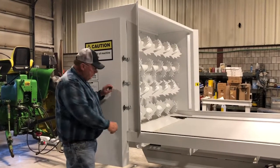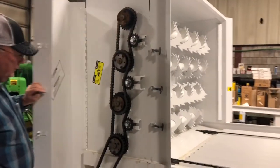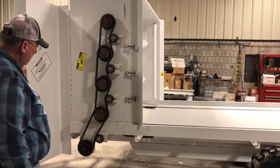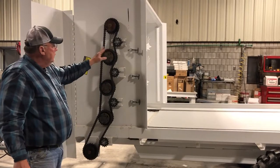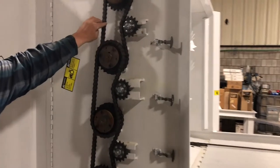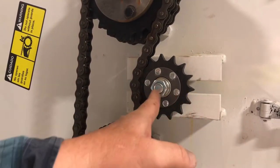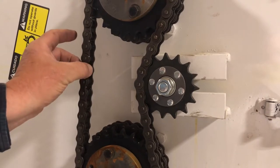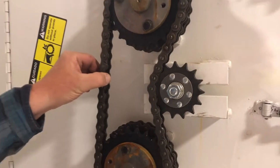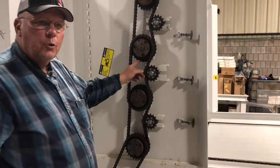Next on our list is the beater drive shield. Behind this shield are the drives for the beaters — you can see the drive chain along with four idlers used to keep the chains at proper tension. If you need to adjust them, just loosen the nut, slide the sprocket ahead, and that will give more tension to the chains. If you don't keep the chains snug, you get excess wear on the teeth of the sprockets, which will shorten their life.